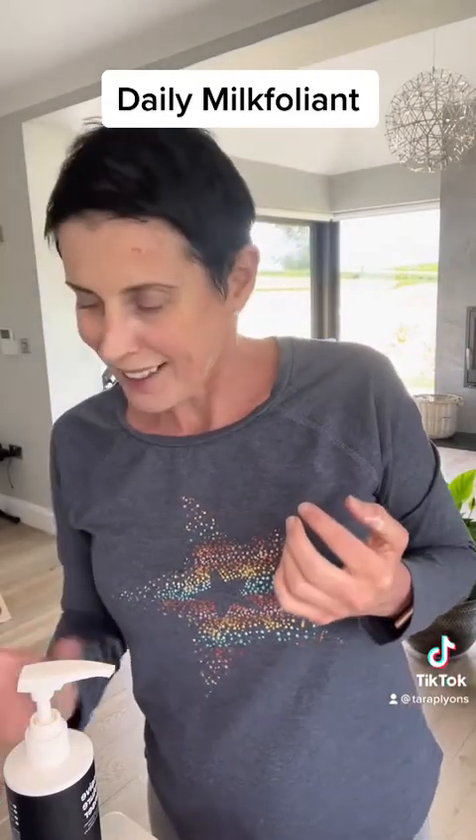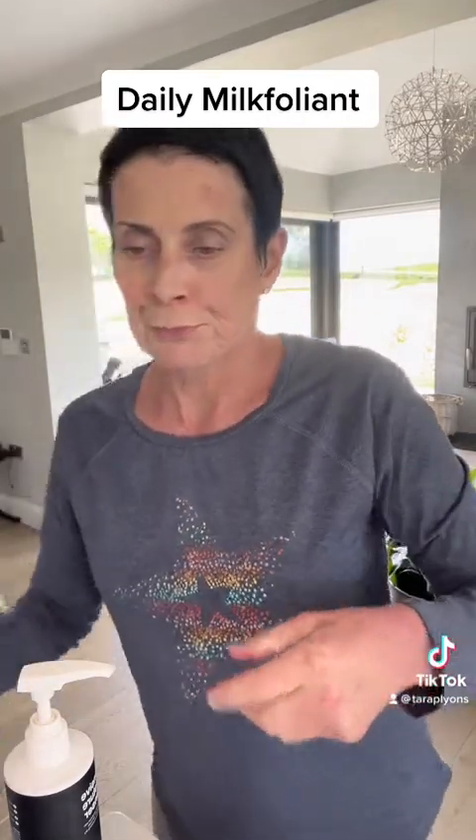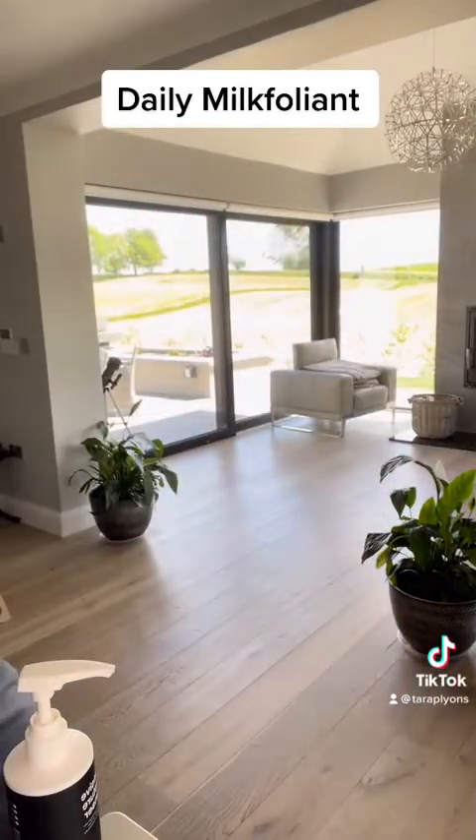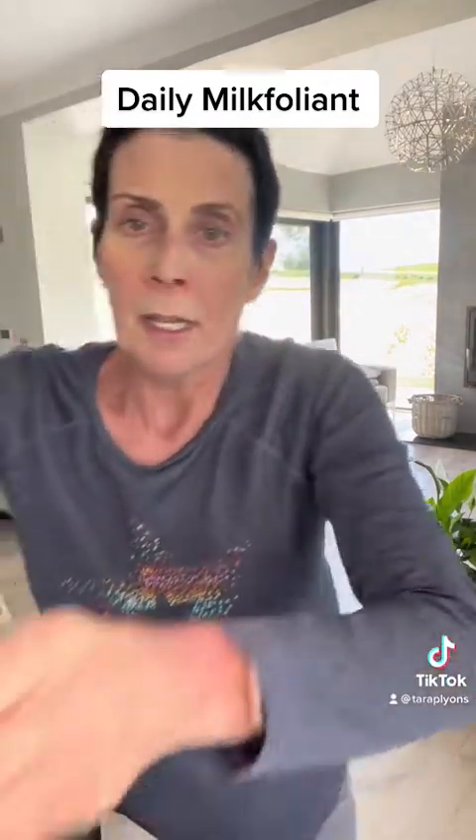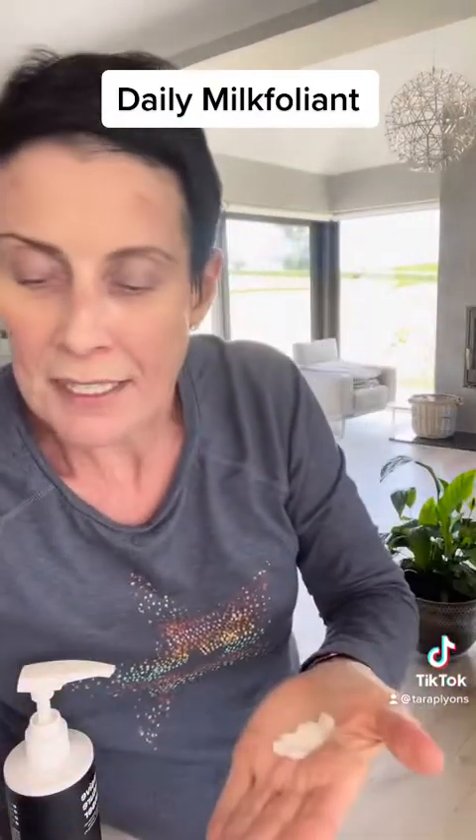Very nice. So my Ultracalm and my Dynamic Skin Recovery SPF 50 — about a 10-cent size.